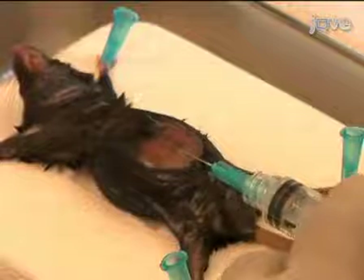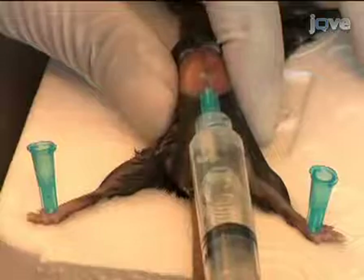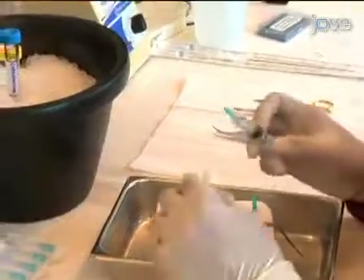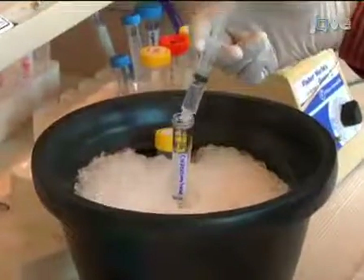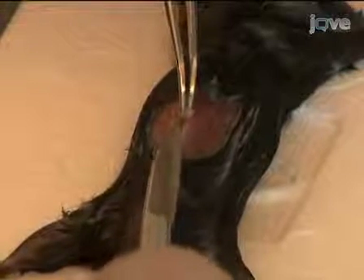Insert the needle into the peritoneum and collect as much fluid as possible to boost your cell yield. While doing this, gently move the tip to prevent fat tissue or other organs from clogging the needle. Remove the needle and empty the cell suspension into polypropylene collection tubes.